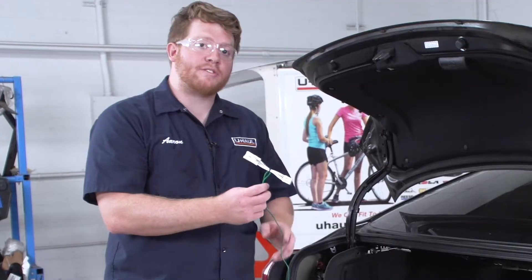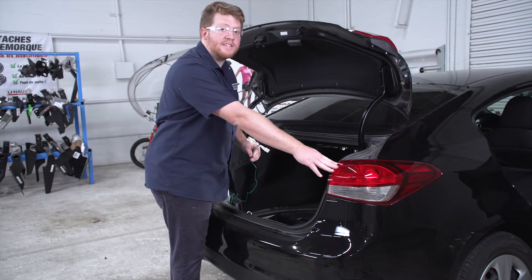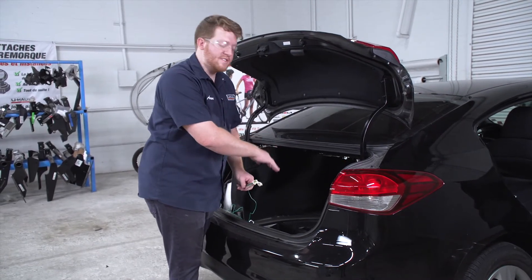Now we're gonna take our T-connector with the green wire and bring it over to the passenger side and connect it to that tail light, doing the same thing we did on the driver's side.